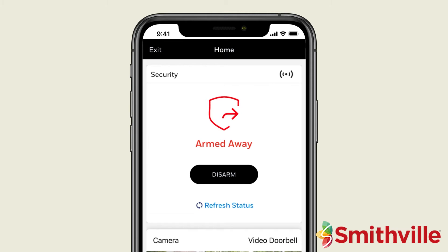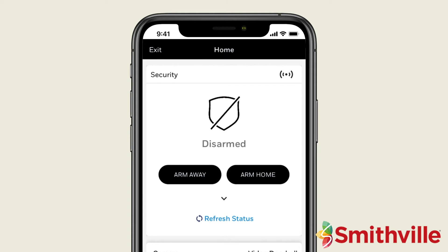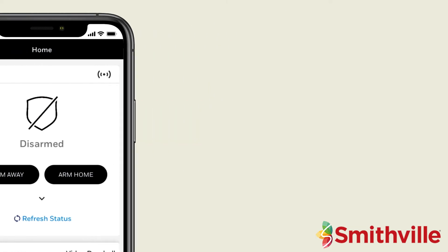When you return home, press the Disarm button. The security system is now disarmed and you can enter your home without sounding the alarm.